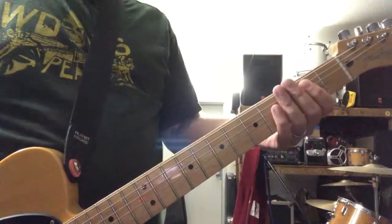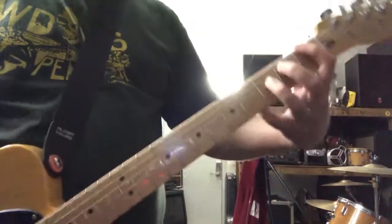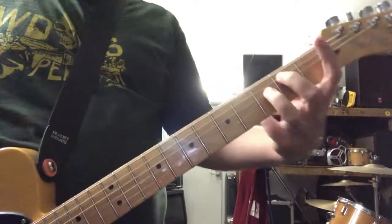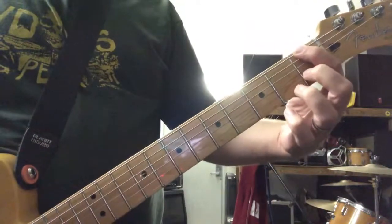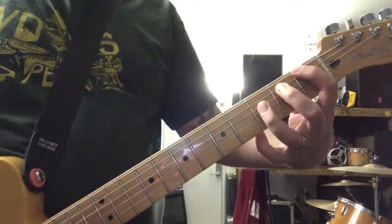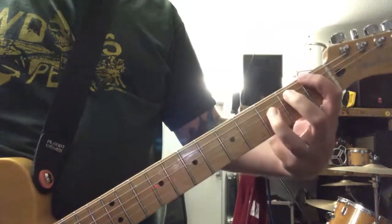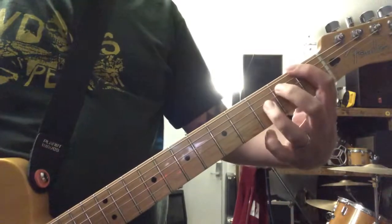Then there are two open E chugs. Then you hit an F — I don't know what you call this chord exactly, but it's your first fret, then second fret on the A string, and then your other F on your D string, third fret. So I guess it's like a flat fifth.